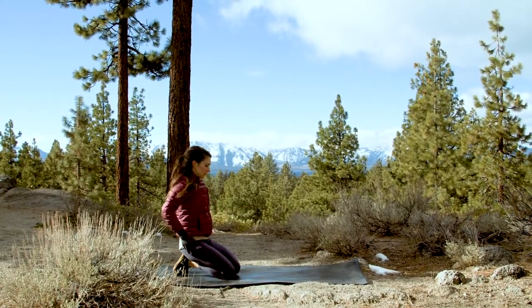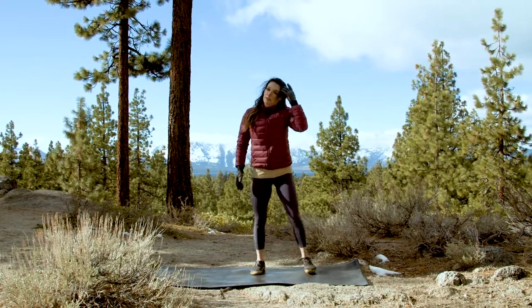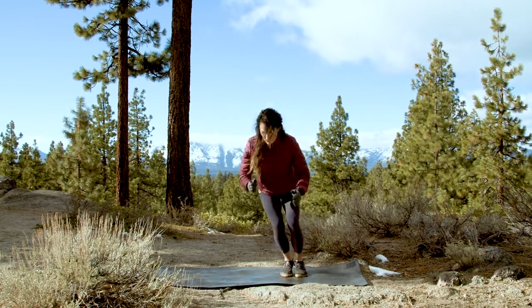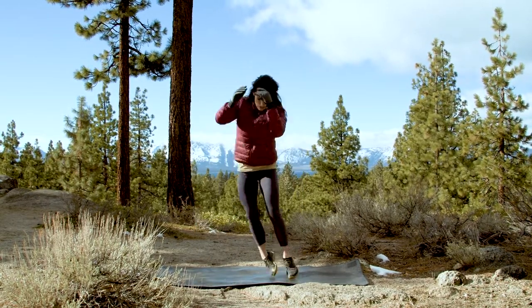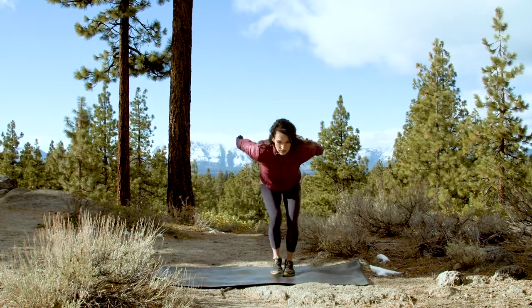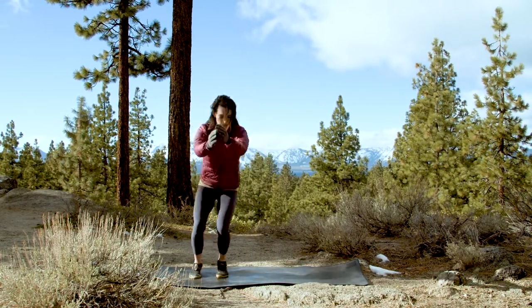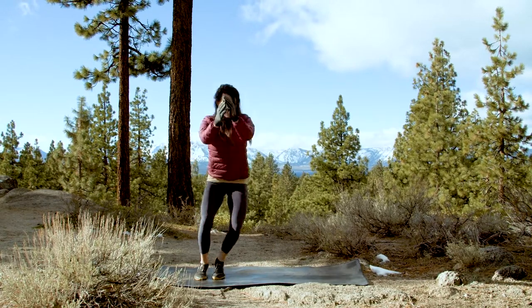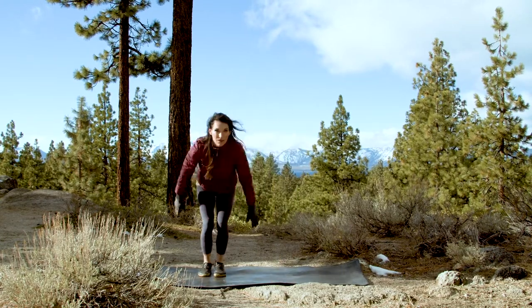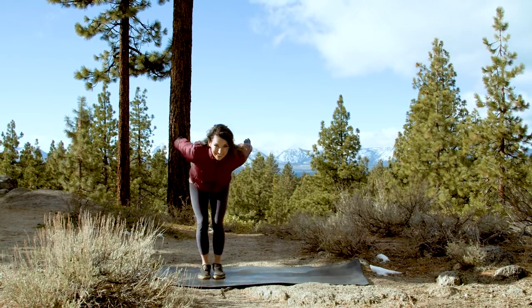Next — skiers. Squeeze your ankles and your knees together. We're simply hopping side to side. Always keep a gentle bend in your knees — never lock them out. Try to get as big a distance as you can and melt your hips. Be agile and light on your feet, hopping side to side. Do the best job you can. Five, four, three, two, and one — done.